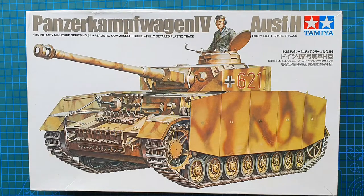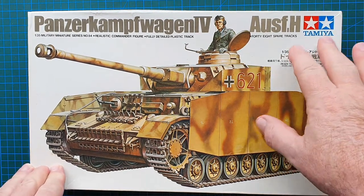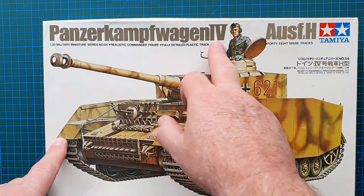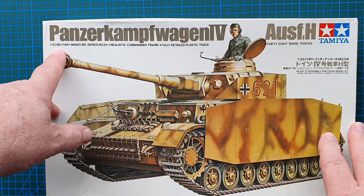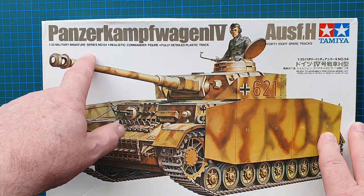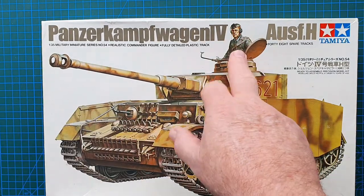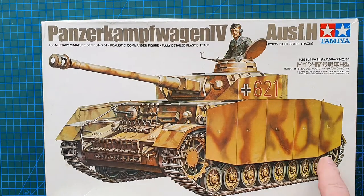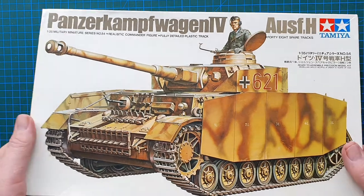Hi guys and welcome to another kit review. Today we're going to be looking at an old kit from Tamiya - their Panzerkampfwagen IV H. This is in 1/35 scale and as it says on the box it's part of the Military Miniature Series, number 54. It contains a commander figure and plastic tracks.